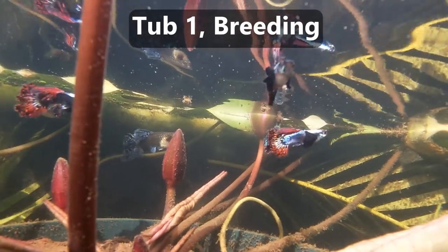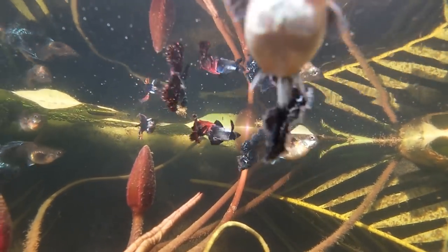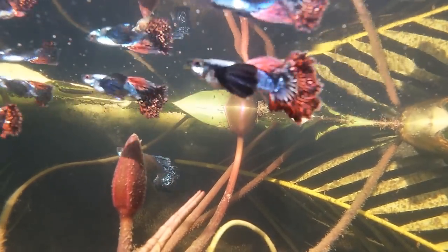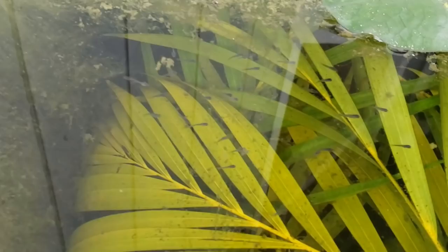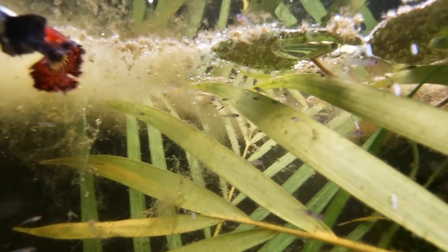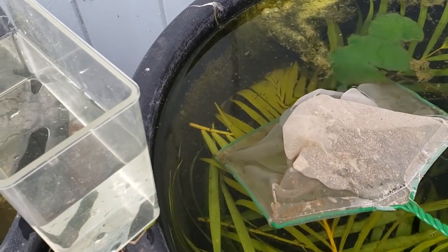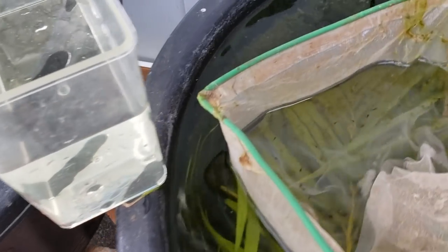I use four tubs. The first tub is the breeding tub. This tub has eight and a half month old double mosaic guppies. There are five males and four females. These guppies are starting to show their old age but are still producing fry. The areca palm leaves provide hiding spaces for the tiny fry. When these guppies give birth, I scoop the fry out of the tub and put them into tub number two.